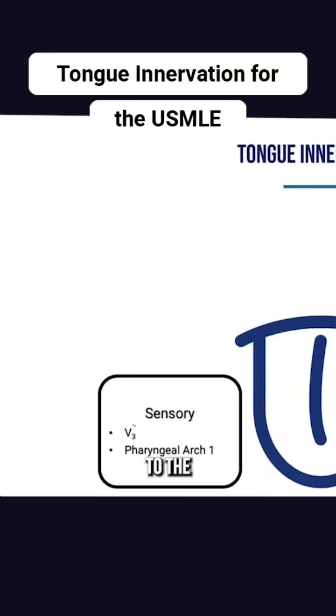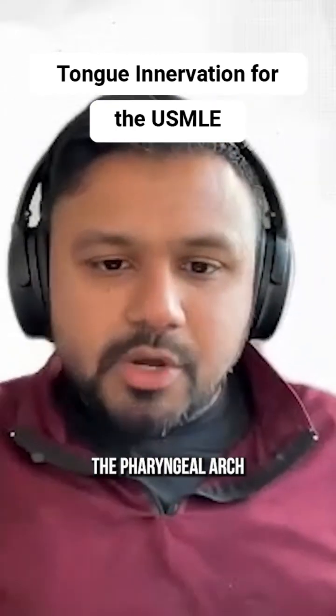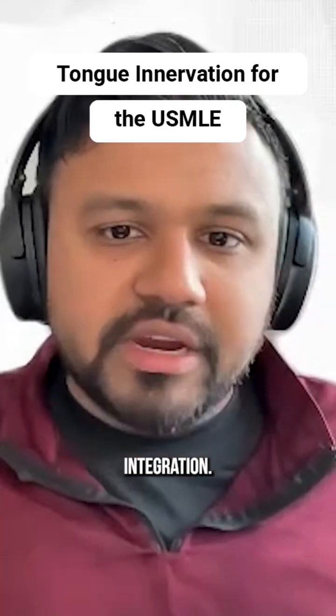Sensory to the anterior two-thirds of the tongue is via V3. Taste to the anterior two-thirds is via cranial nerve seven, via the chorda tympani. Please note the pharyngeal arch integrations.